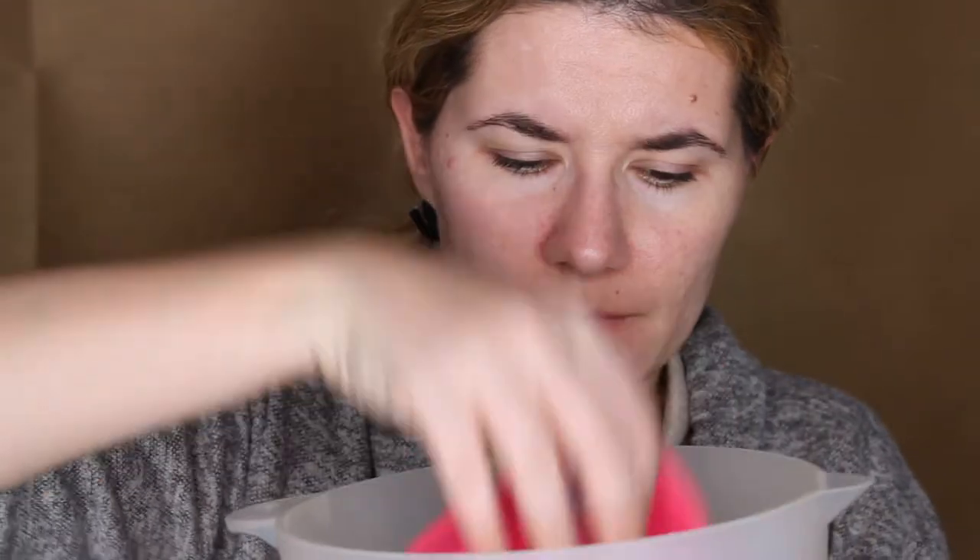My first thoughts: it feels so soft on my skin and I don't have to rub very hard to remove my makeup. It looks pretty good — it looks like it removed all of my makeup. My nose is very dry right now, I'm not sure why that's happening. I'll dip it again in the water and clean it a little bit and do a second pass. It feels so soft, but it doesn't smell nice.